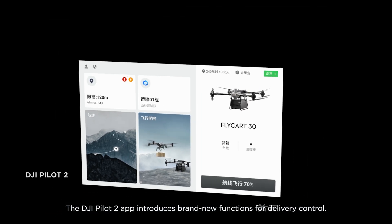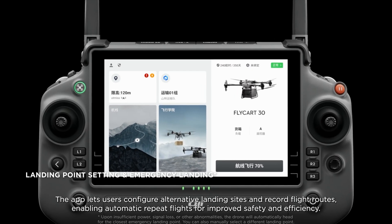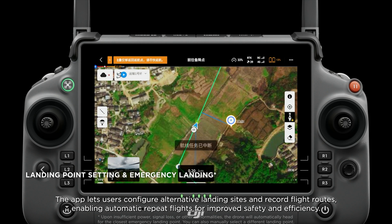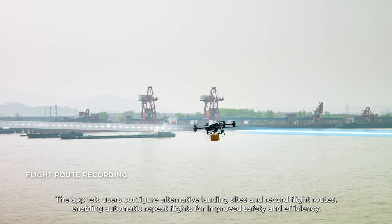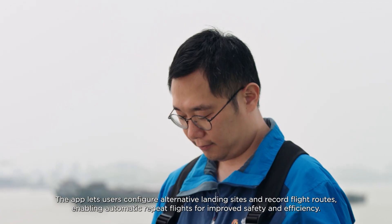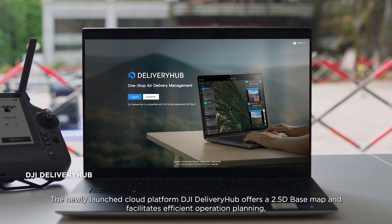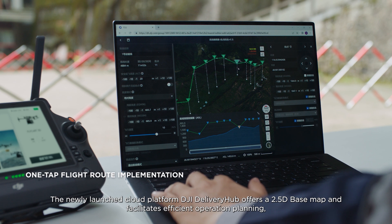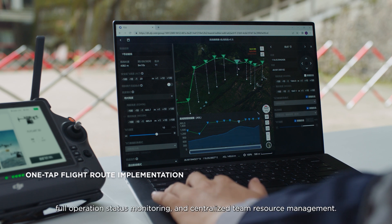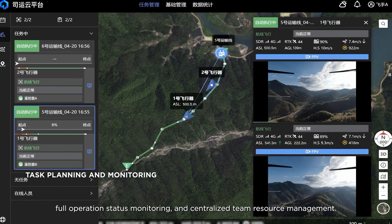The DJI Pilot 2 app introduces brand new functions for delivery control. Users can configure alternative landing sites and record flight routes, enabling automatic repeat flights for improved safety and efficiency. The newly launched cloud platform DJI Delivery Hub offers a 2.5D base map and facilitates efficient operation planning, full operation status monitoring, and centralized team resource management.